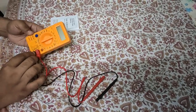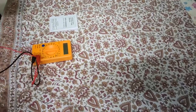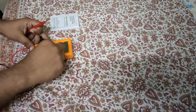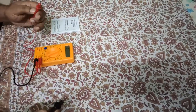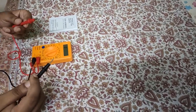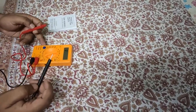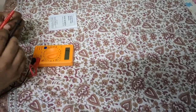So we will test these probes. We will set it on and check it. Friends, you can hear this beep sound — it means continuity is good and the multimeter is also working.